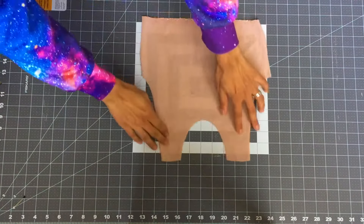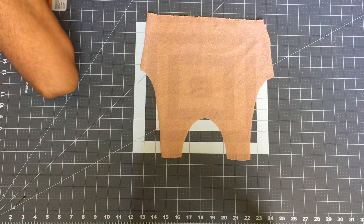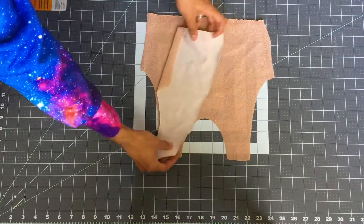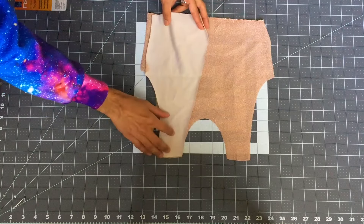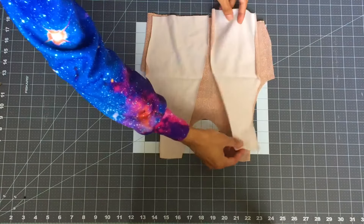Now go ahead and take one of the back bodice pieces and two of the front bodice pieces and pin them together at the shoulder, right sides together.